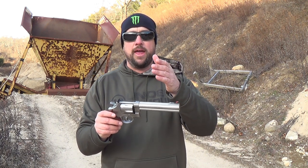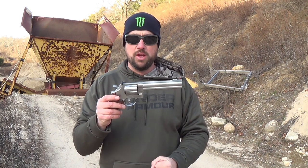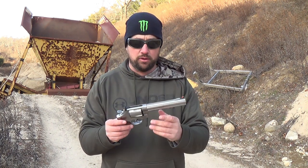This is an N-frame revolver. So you have J frames, K frames, L frames, N frames, and then the X frame. This is the second largest frame that Smith & Wesson makes, the biggest one being the X frame, which is the 460 and the 500 Magnums.